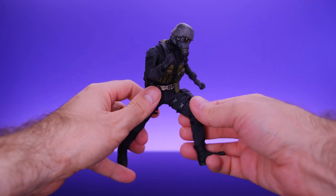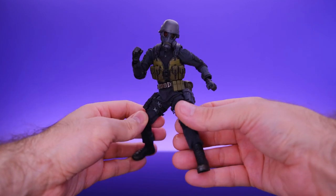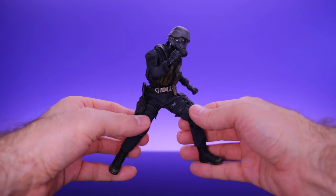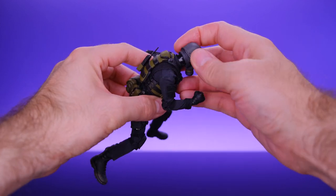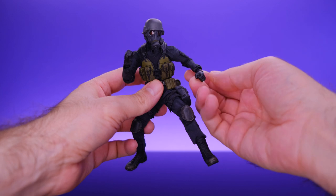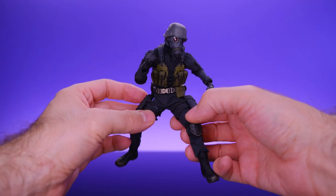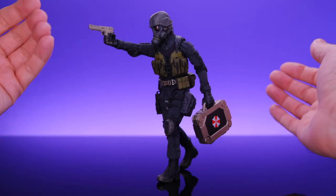Yeah, pretty good articulation on this guy. He's mostly covered up and you might think the articulation would be restricted, and it kind of is, but you can still definitely get him into cool poses and fighting poses. They did a good job making sure the articulation was still pretty functional even though most of it is covered. I'm very impressed with the amount of range he has on his joints and how fun he is to play with.